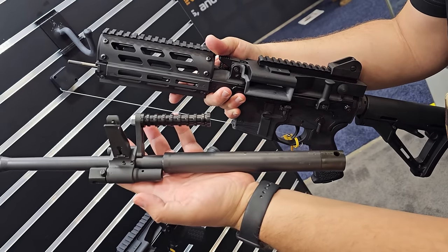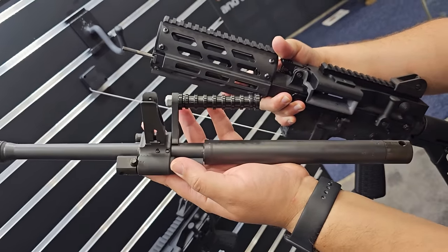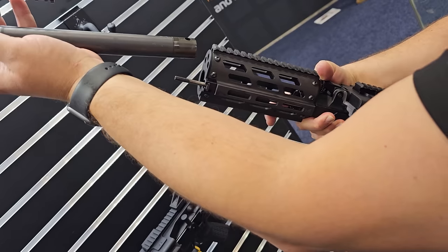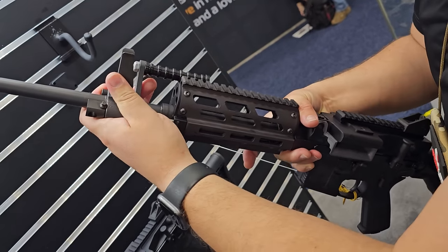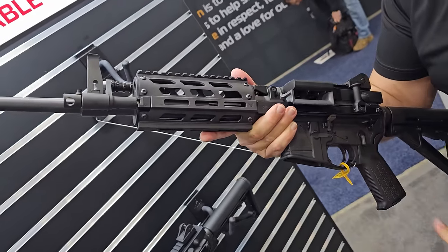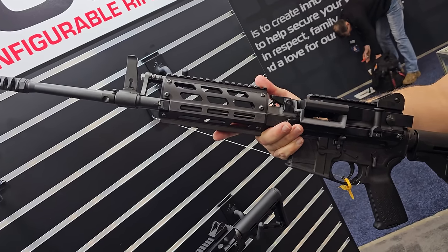When you're swapping your barrel, you're also swapping your gas regulation assembly. We have a short-stroke gas piston-operated mechanism with adjustable gas settings, and when you swap your hot barrel, you're also swapping that hot gas piston. That is pretty sweet.